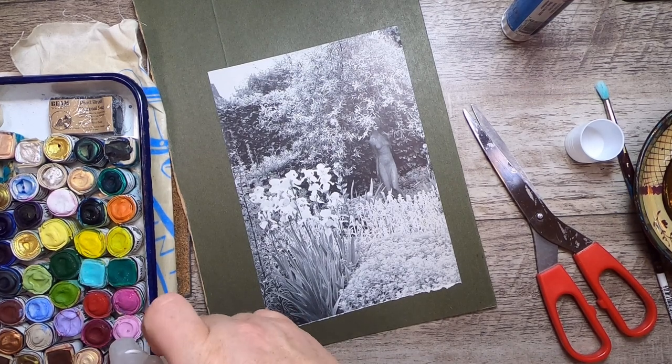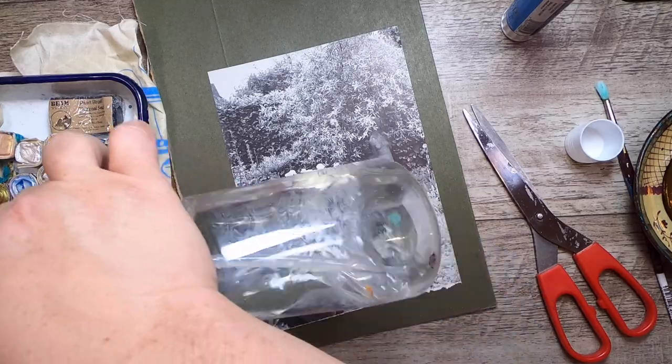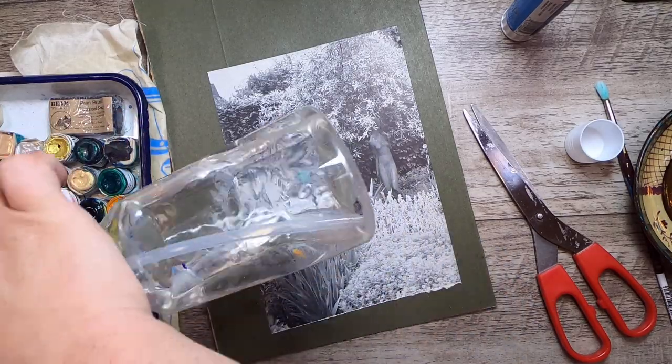Let me bring this up closer to the camera. We have a bunch of irises, a pretty tree that looks like a linden tree, some ivies in the back, and some little plants up here. My favorite irises are the light purple ones and also the dark purple and yellow ones. I want to watercolor colorize this picture.